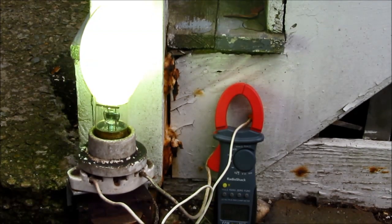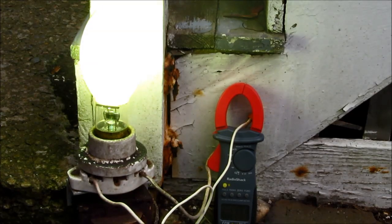This lamp also appears to be in good shape. It's plenty bright and warms up quite quickly.